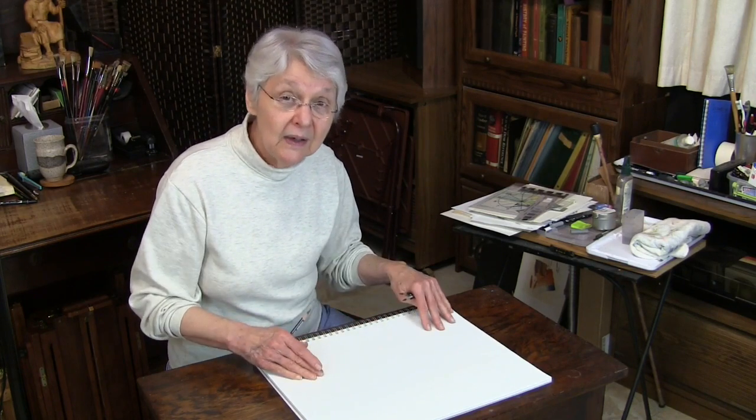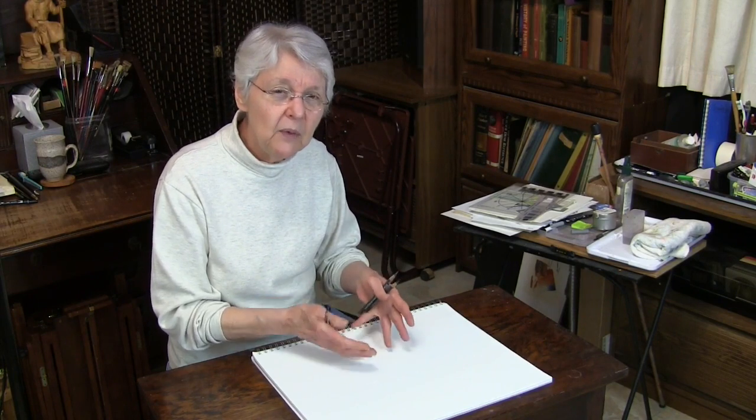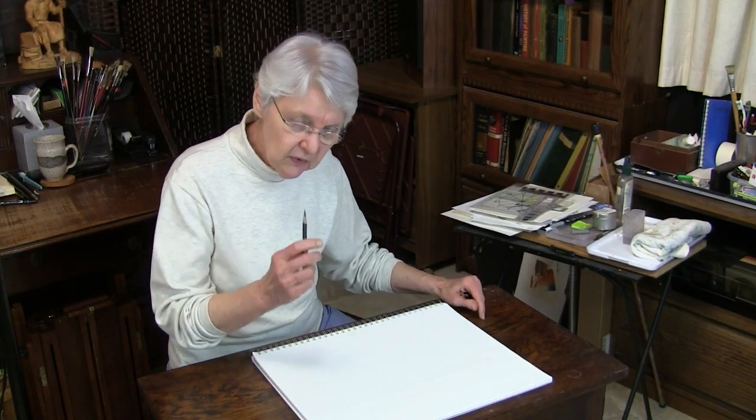A good paper — a paper that doesn't have too much tooth, but has enough tooth so that you can make the mark. If the paper is too slick, you're not going to be able to get the material to stay on the paper and have the control that you can if it has a good tooth. So once you have those things going, let me show you this.